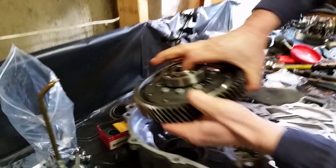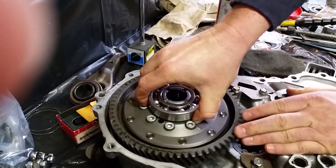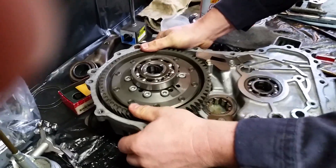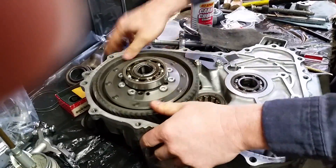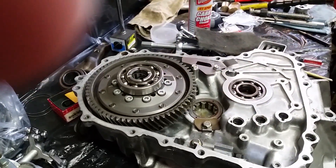Drop the differential in — it's kind of heavy. Wiggle it back and forth, make sure that it's fully seated in there. If it spins freely, you're good. We've got the differential in.